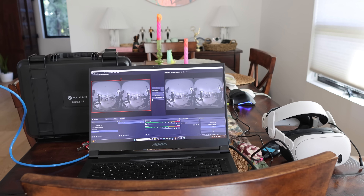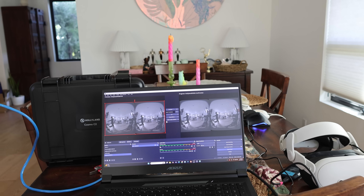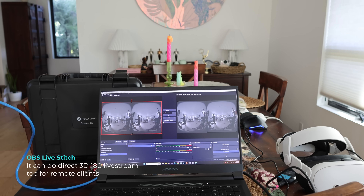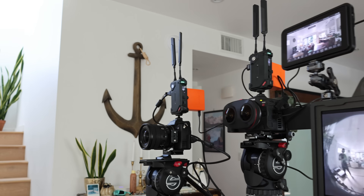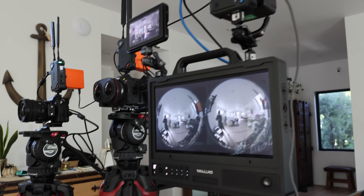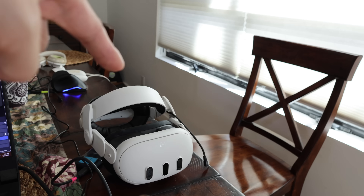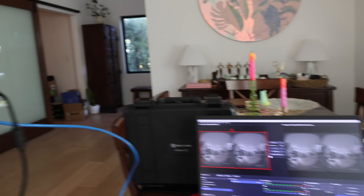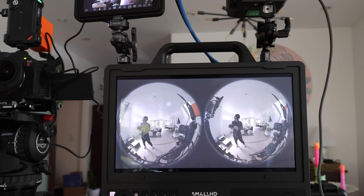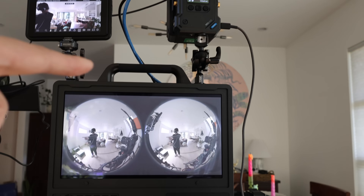Let me walk you through the full setup. Here is OBS — we're not really live streaming, it's camera to headset. Here are the cameras. This gets streamed into Meta Quest, so we get live feed in the Meta Quest, in OBS, and in Camera Monitor.